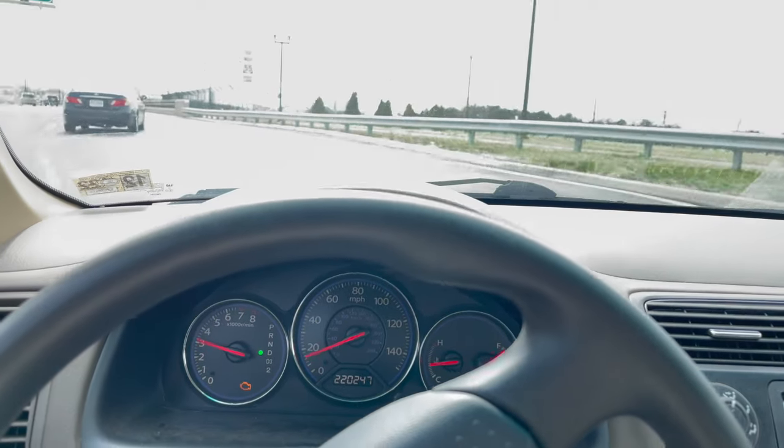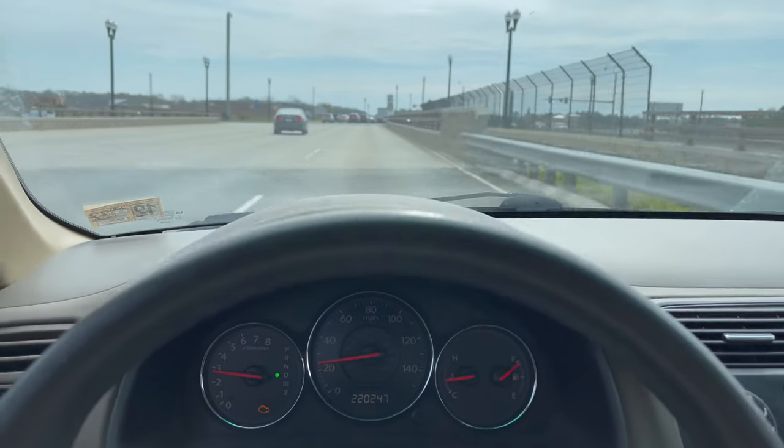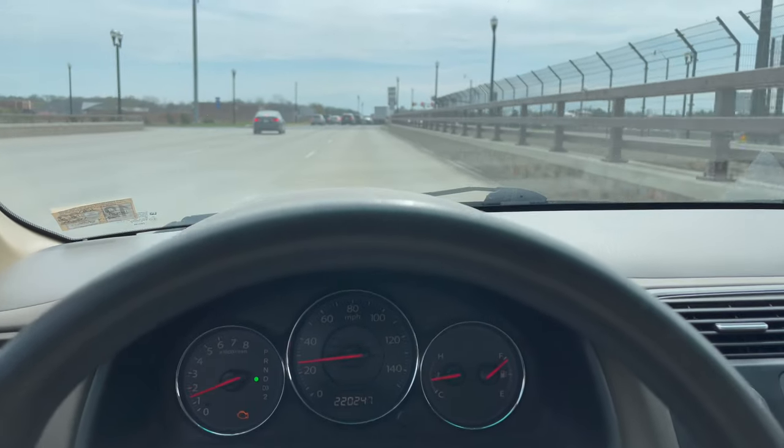Let's listen for the clunking sound that's coming from the front end. As soon as I cross this bridge, it's pretty evident.